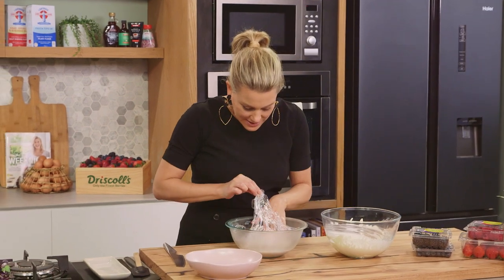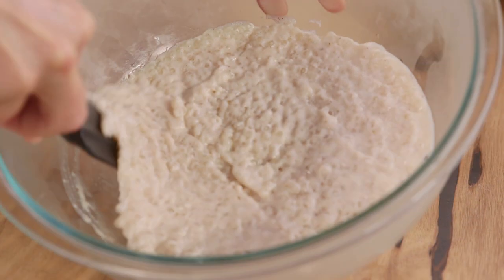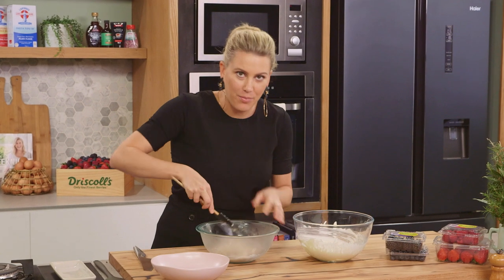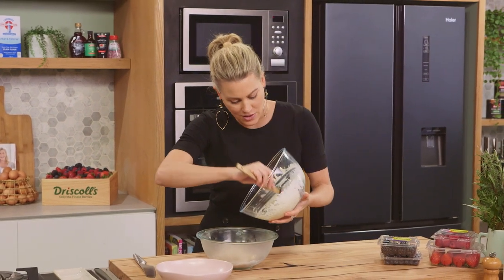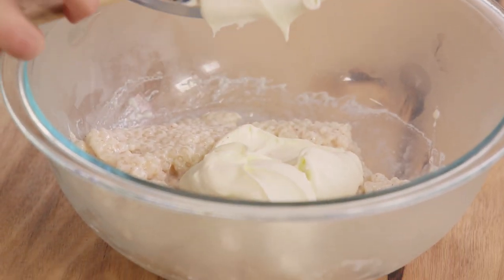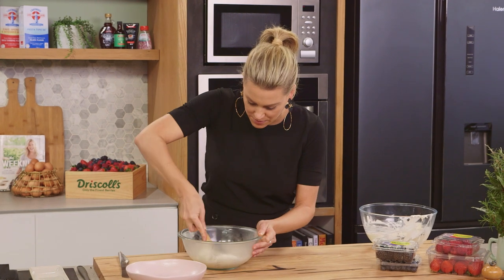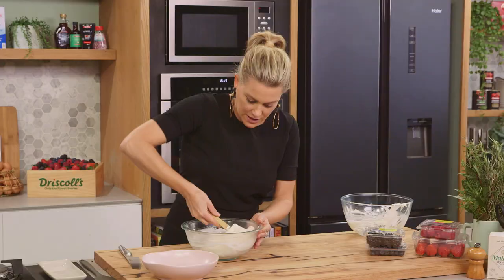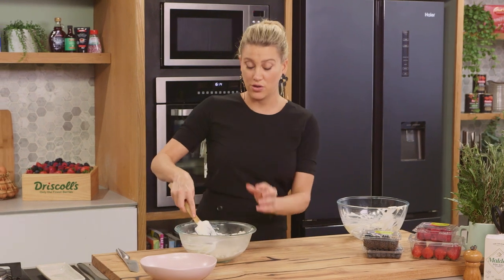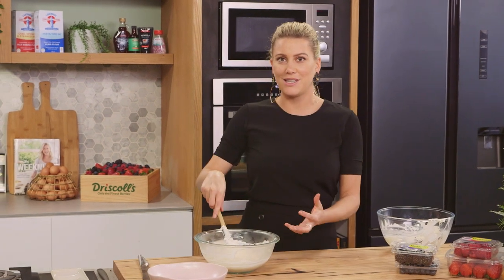This has firmed up nicely — see how gelatinous it becomes, nice and firm. I want to loosen it up again so just use a spatula to break it up. For the mouthfeel, to make it fluffy, I like to add the cream now — just soft peaks, nice cold cream — scrape that in and fold it together. There are so many different flavors you can add since tapioca itself is quite neutral, hence the sugar and cinnamon. Other options: lemongrass, ginger if you want to give it an Asian twist.